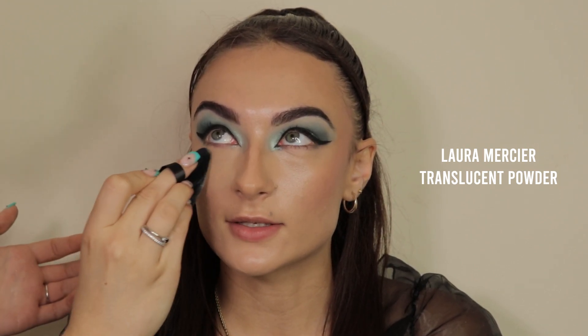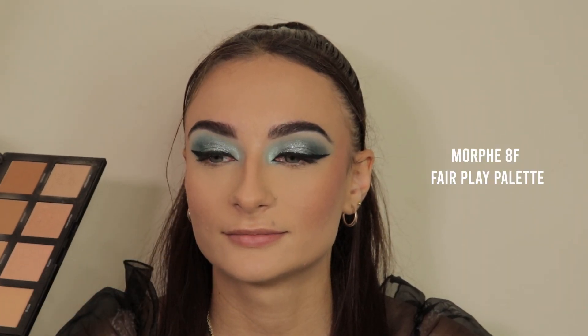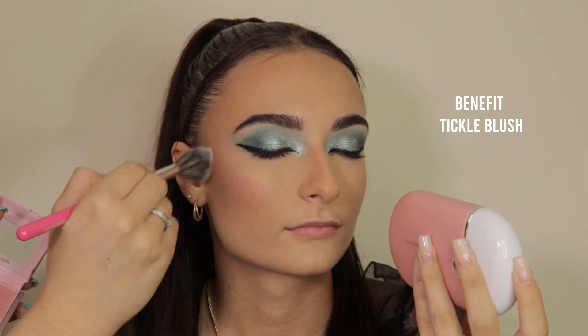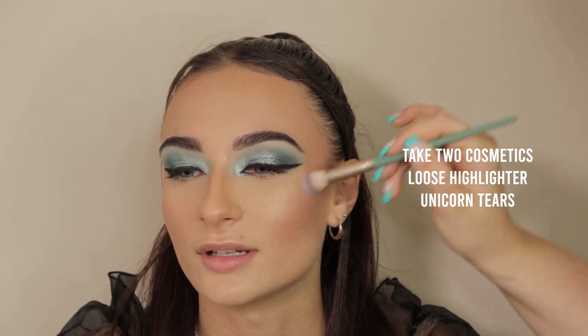I'm going in with the Laura Mercier translucent powder, setting that with a powder puff underneath the eyes and then going over the rest of the face with a big fluffy brush — you don't want to apply too much powder as this will cause creasing later in the day. Then going in with the Doll Beauty Tan Lines blush as a bronzer for a really good cool-tone color, and warming up the face a little more with the Morphe AF Fairplay palette. To set the entire face, I'm going in with the Makeup Revolution Super Dewy Fixing Mist — clients always say their makeup lasts all day with this product. Then going in with the Benefit Tickle blush to start adding a little bit of that glow back into the skin.